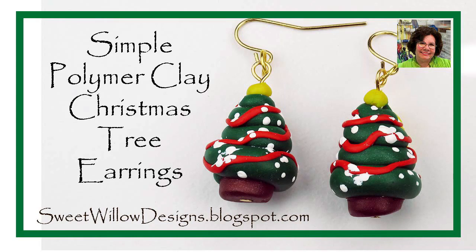Hi everybody. This is Maria Clark at Sweet Willow Designs, and welcome to my studio. Today we're going to make a Christmas tree charm that you can use in a pendant, a bracelet, or as a zipper pull. In this tutorial we're actually going to make a pair of earrings. I hope you enjoy — let's get started.